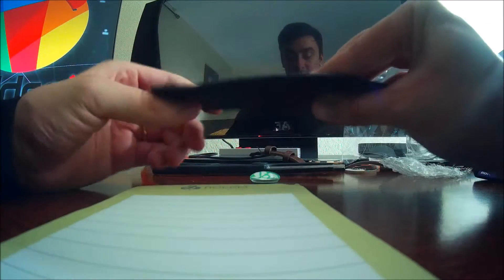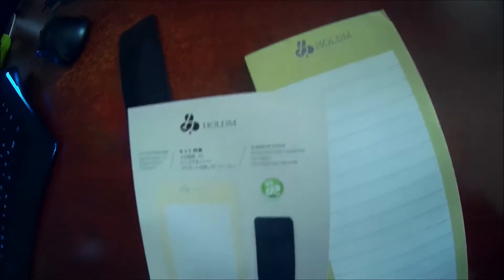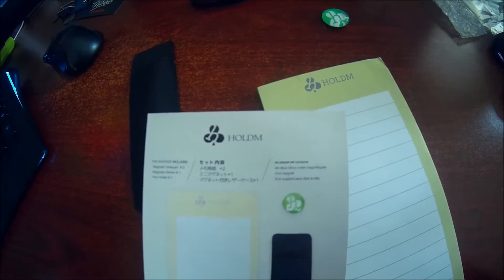Last but not least, I wonder what's in here. Okay, this looks like it would hold a pen possibly. Let's take a look at the instructions. They list two magnetic notepads, a magnetic sticker, and a pen holder.